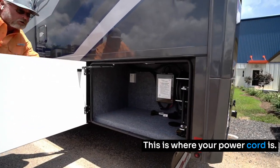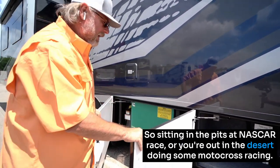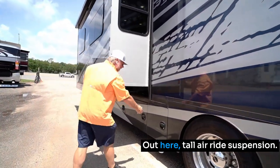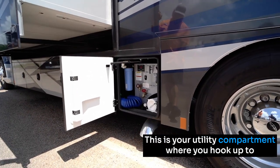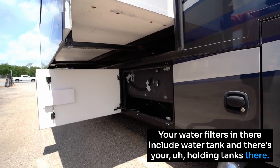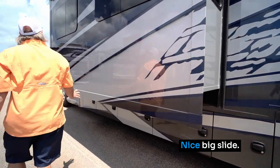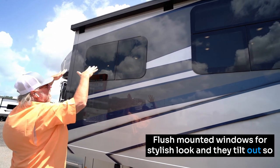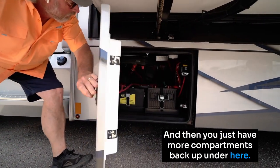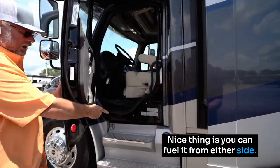Out here is where your power cord is — this is your onboard power supply. So if you're sitting in the pits at a NASCAR race or you're out in the desert and want some power, it's right here. You've got your exhaust and your tall air ride suspension. This is your utility compartment where you hook up to your sewer, your water, all of your components — your water filters are in there. There are your holding tanks — that's where your gray and black water tanks are. Nice big slide, flush-mounted windows for a stylish look that tilt out to give you ventilation on a rainy day. And underneath you've got four compartments where all your batteries are for your onboard power supply. You can fuel it from either side — fuel tanks on both sides.